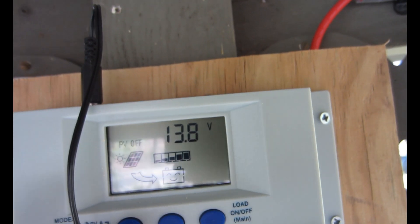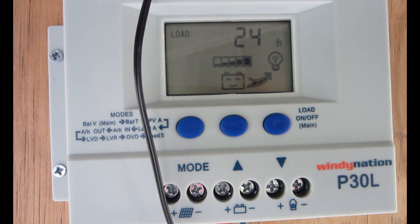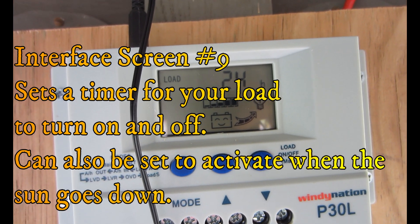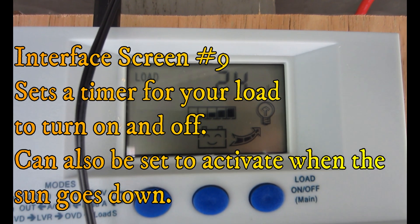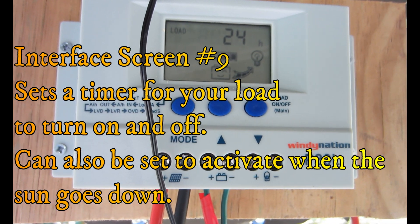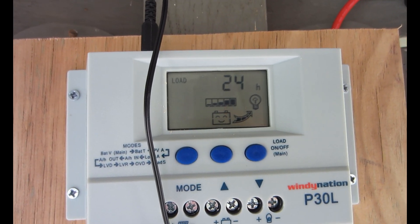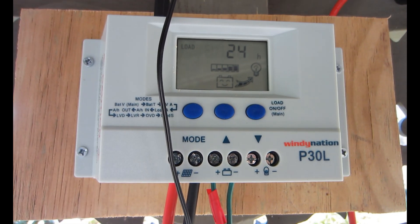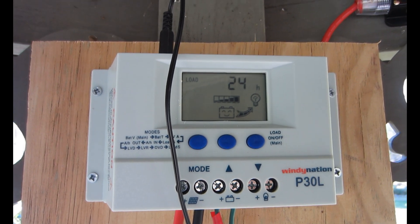Hit the button again and this is the load mode timed control interface — basically you can set a timer for when you want your load to come on. There are a bunch of functions with the load; this charge controller is pretty versatile. I don't have anything hooked up to the load right now, but I may put a light or something out here that just comes on periodically.